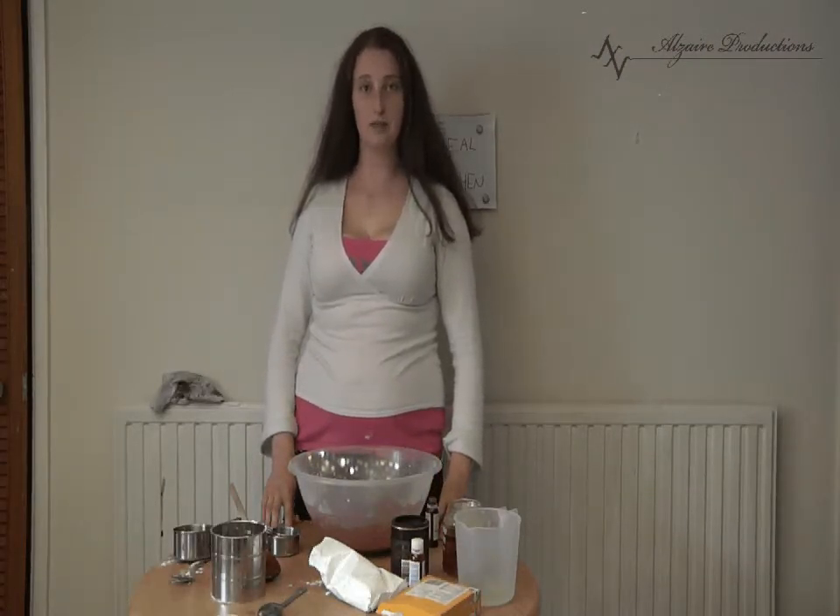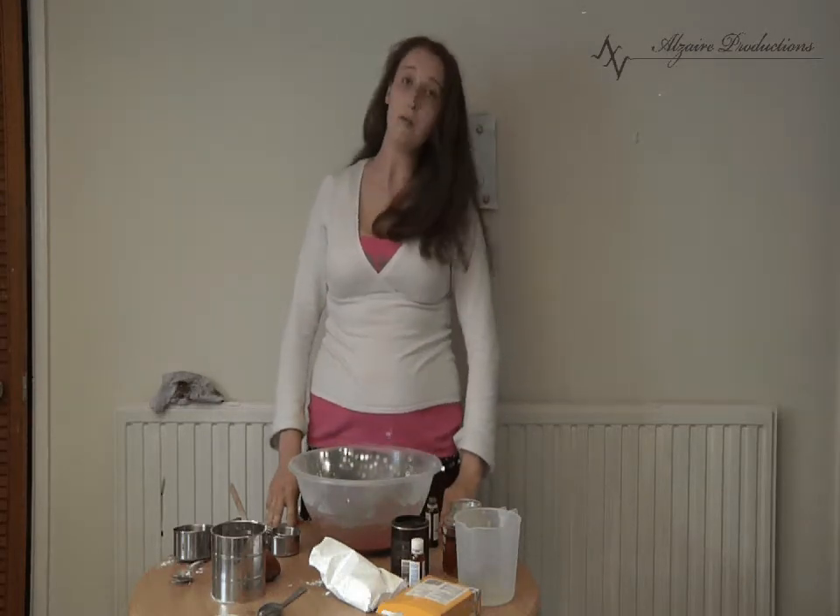Also, when in the kitchen, it's advised to wear your hair back. Or make it in the food.